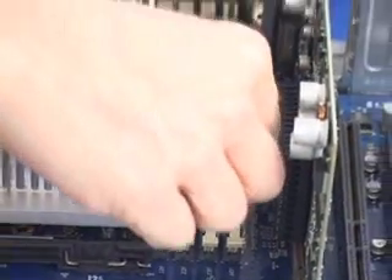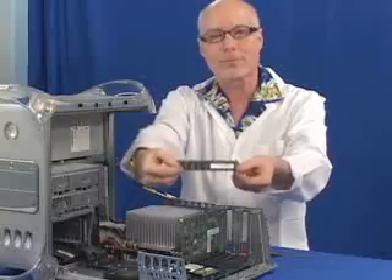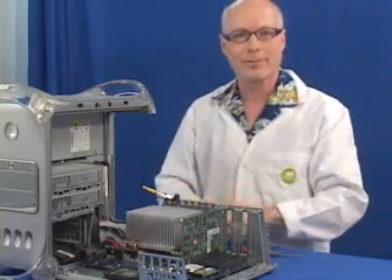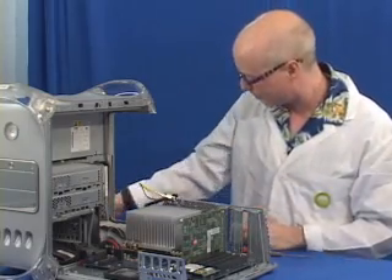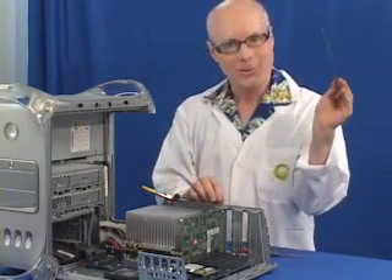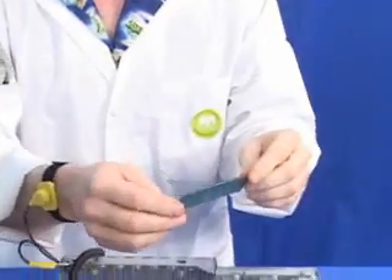The way to take it out is just to grab one corner and very gently give it a little tug, pull it straight up — memory comes right out — and then you just set it down out of the way. Now we'll go ahead and install our new memory. You take your memory, and of course you have yourself connected to a wrist strap, grounded to your machine, so your memory is safe.